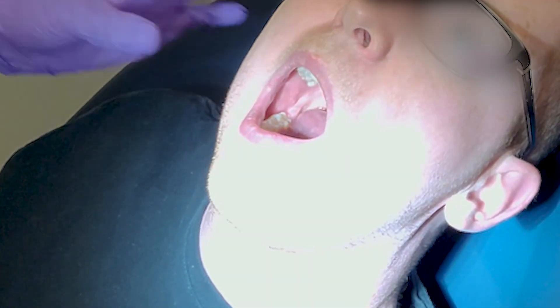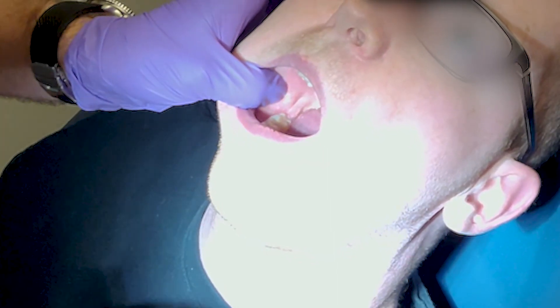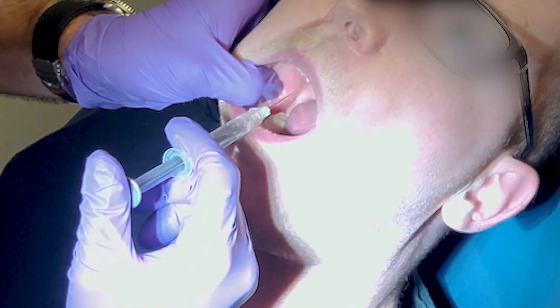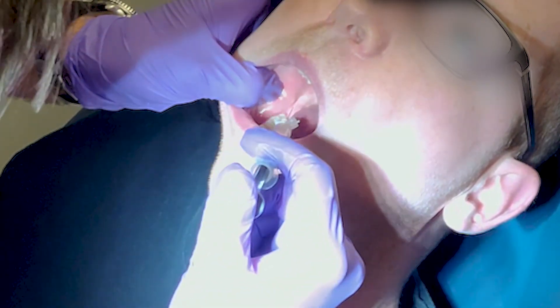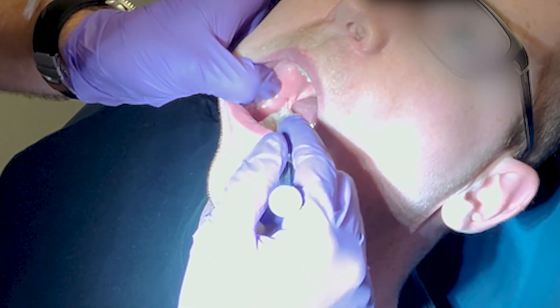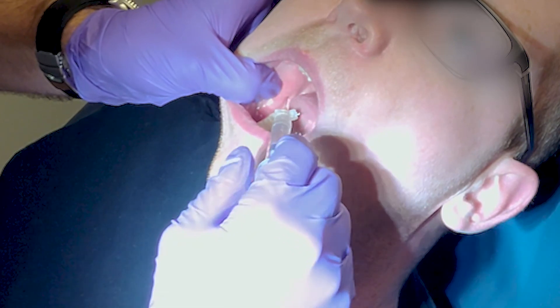In this video, the physician feels the coronoid notch with his thumb. He is able to visualize the pterygomandibular raphe and can select the injection site. He introduces the needle, making contact with the mandible. He withdraws and aspirates. He injects the anesthetic.